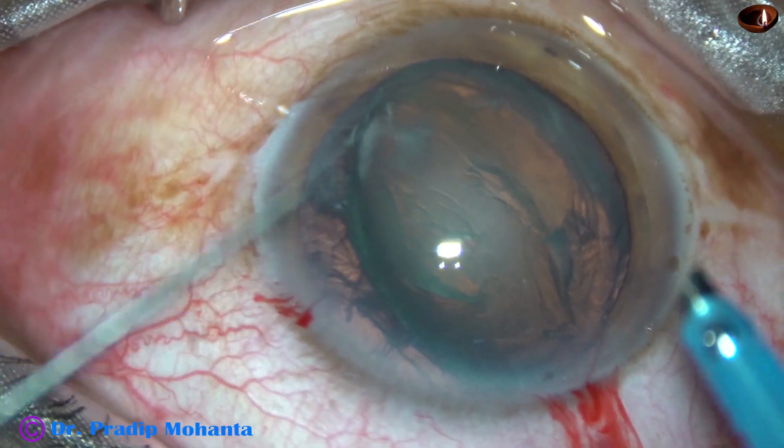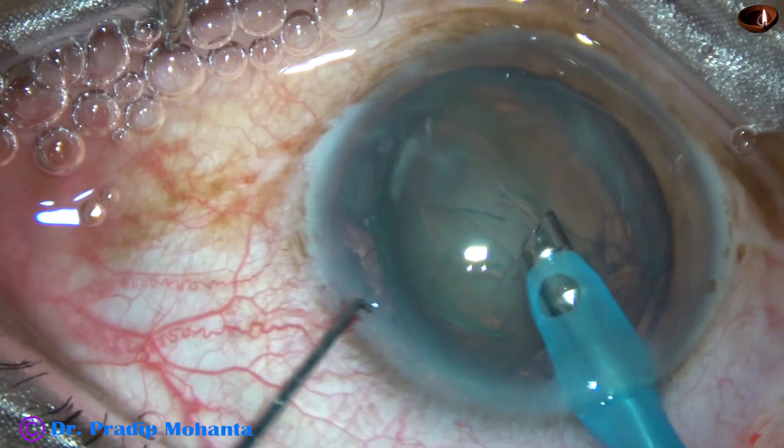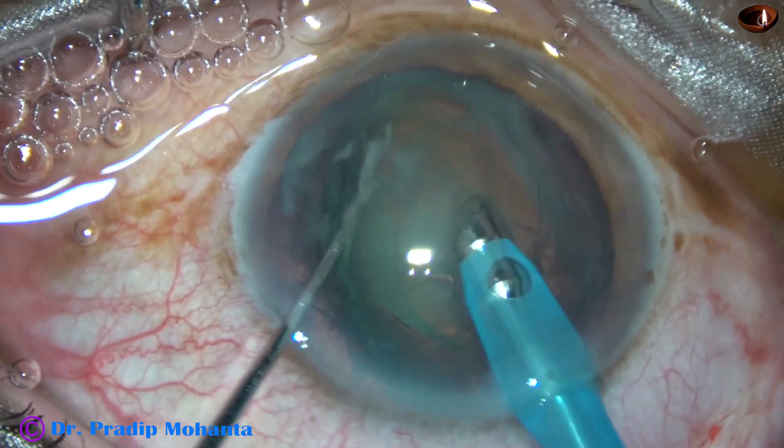The needle faces the nuclear mass. The chopper supports the posterior surface of the cataractous lens.